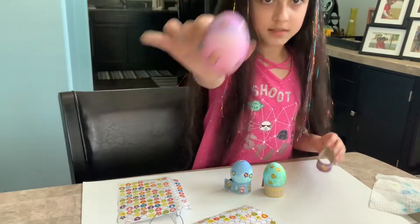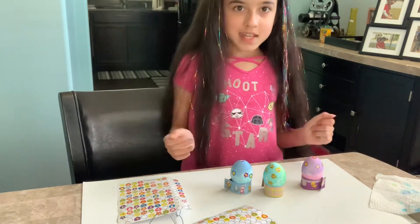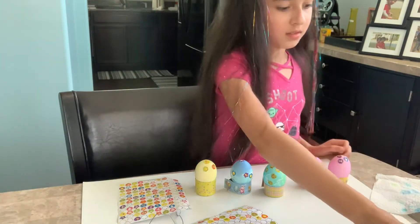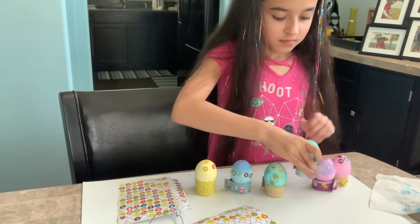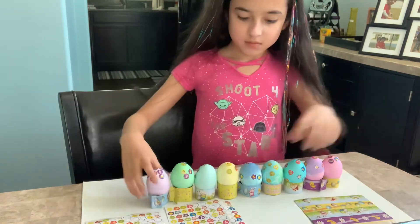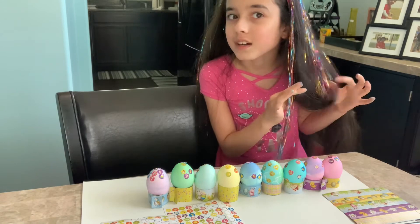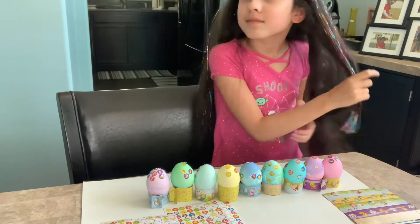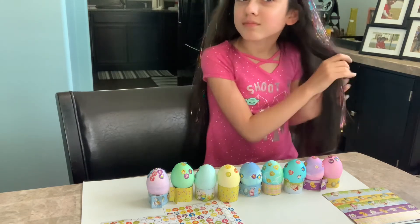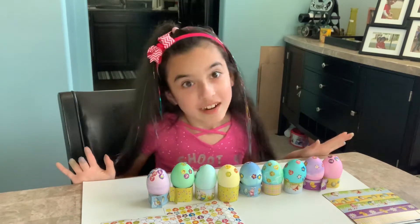Don't stretch it! So yes, we have these eggs — and there, now it's finished! Yes, I have glitter in my hair. Please like and subscribe to the channel — also, it's not as long as my real hair, but like, subscribe, and share!